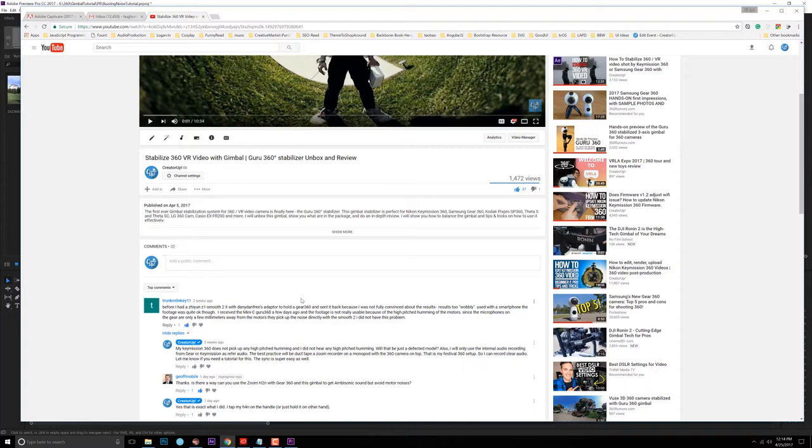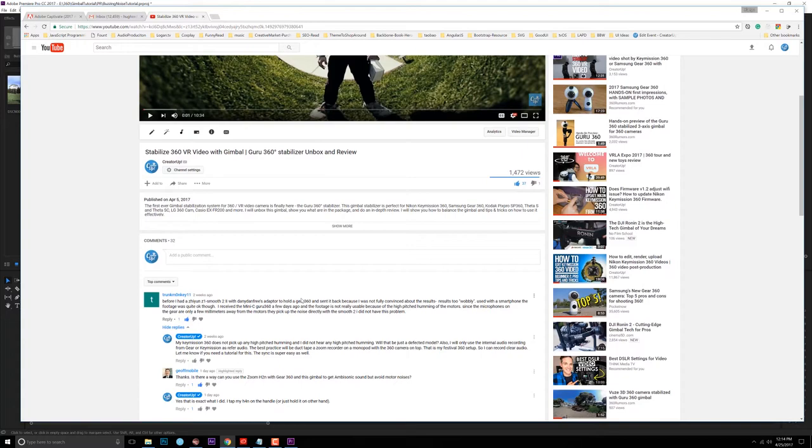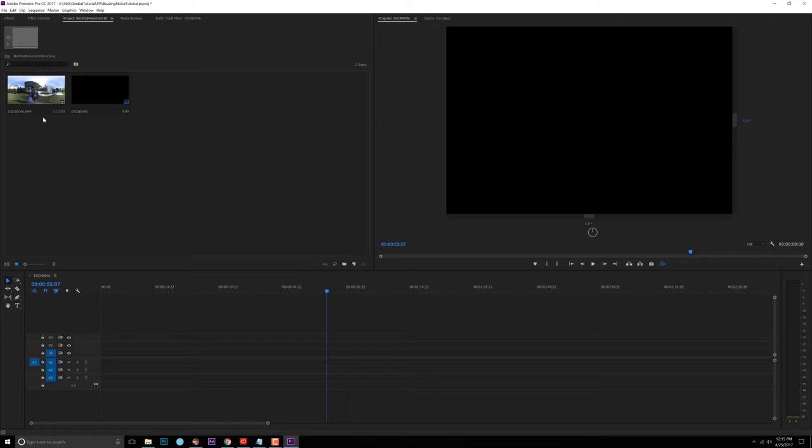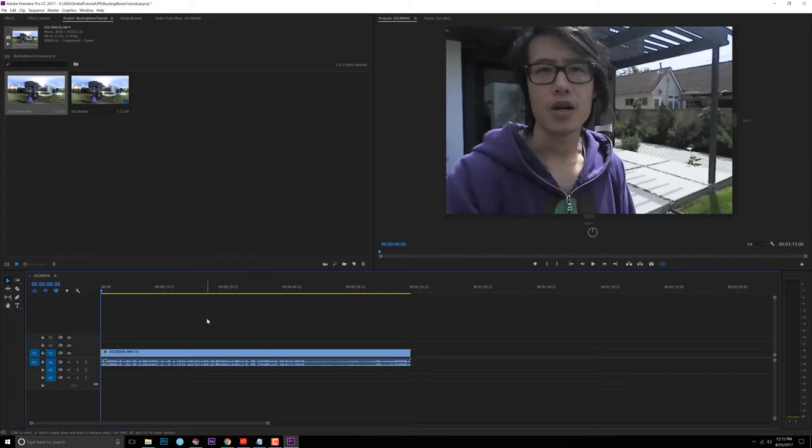Please record clear audio. Now back to this tutorial. Let's assume the scenario that you don't have an external audio recorder and you want to record audio straight out from your camera using the Guru 360 gimbal, and you hear that annoying high-pitched humming noise. Here I will show you how to get rid of that. Open Premiere and drag the footage in — I have a test footage right here.